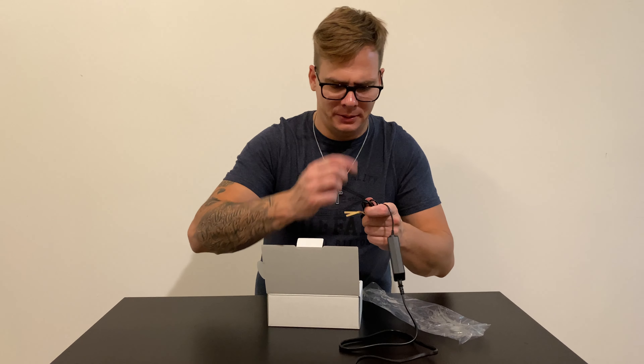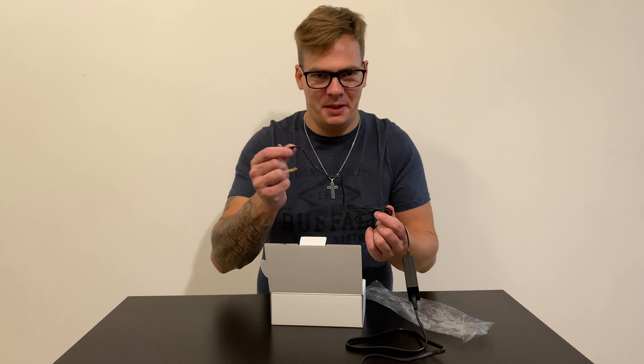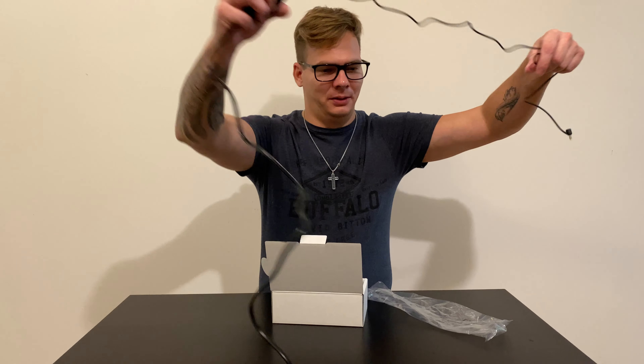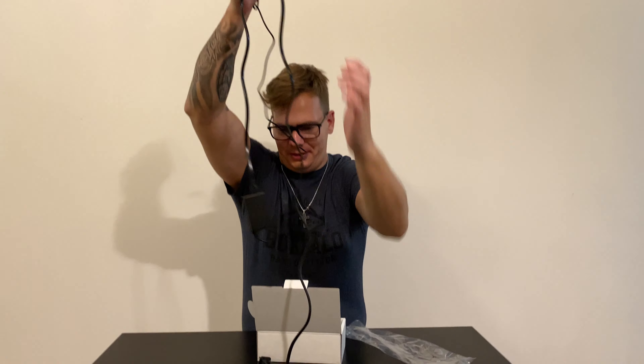I hate the Nintendo Switch Joy-Con charger because it has an integrated cable that's really short — that's the standard. I'm always traveling with it. But this thing is over two meters, definitely.